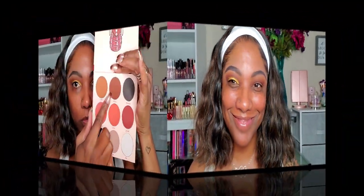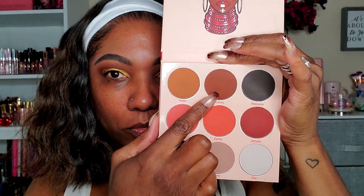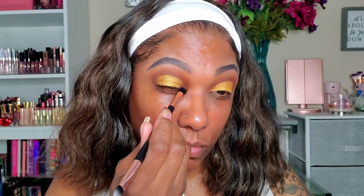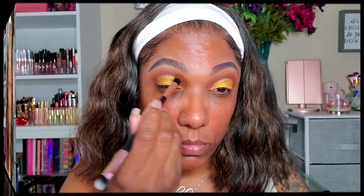To blend out the corners, I'm going back into that darker brown shade — Kufuru — which is more of a milk chocolate brown. It looks very nice when you don't want something too bold. I'm just tapping that in the inner and outer corners and blending out the edge of that gold just a little bit.